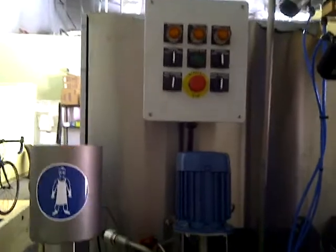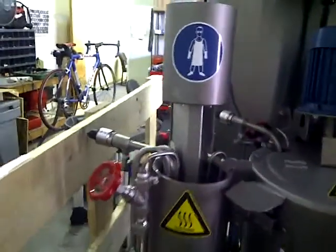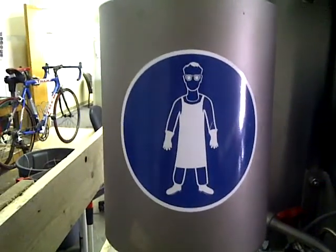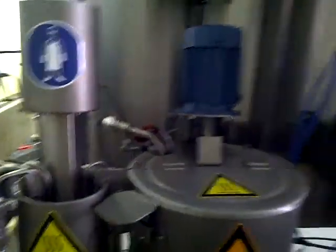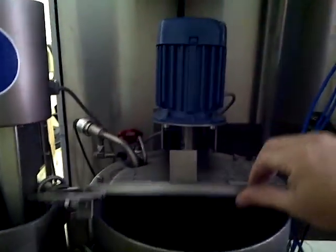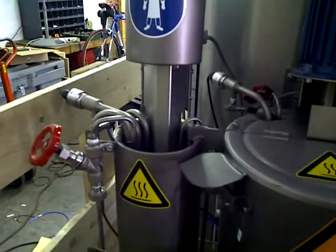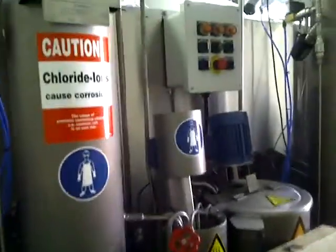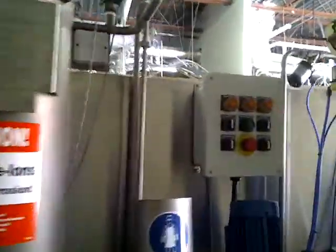That panel controls these fun little things — some German thing. Each cure right here gets a little add tank to add chemicals into, and another little add tank reserve. I'm done with it so I don't have to know anything else about it.